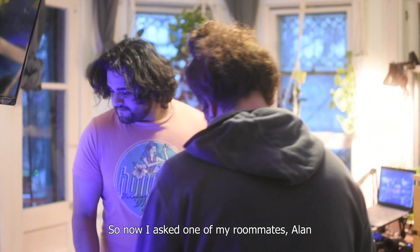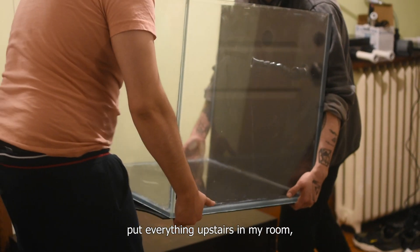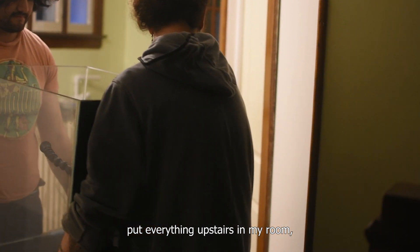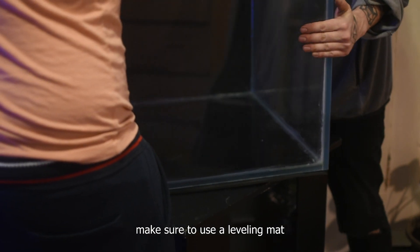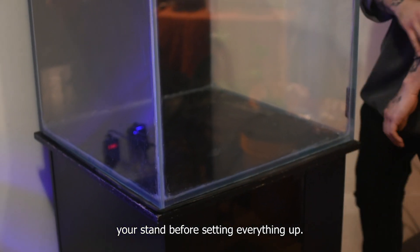So now I asked one of my roommates, Alan, to help me put everything upstairs in my room. Make sure to use a leveling mat for the aquarium and to properly level your stand before setting everything up.